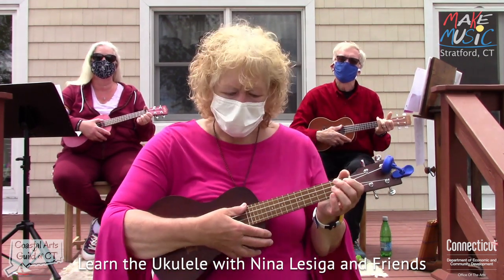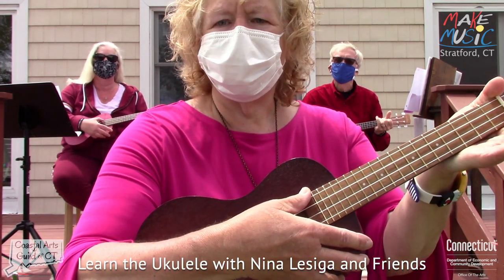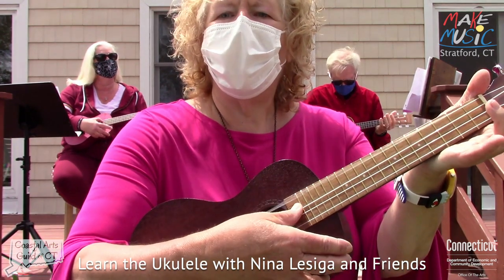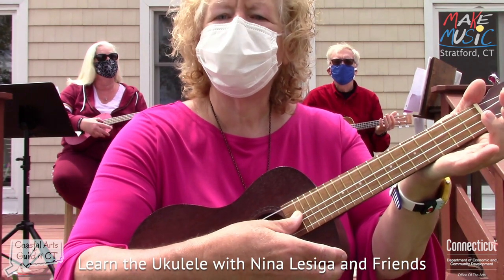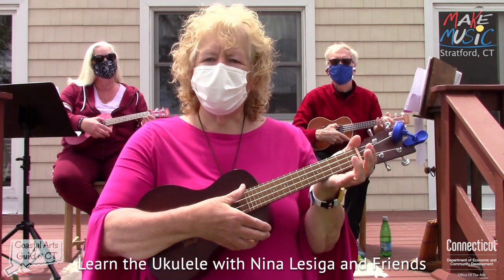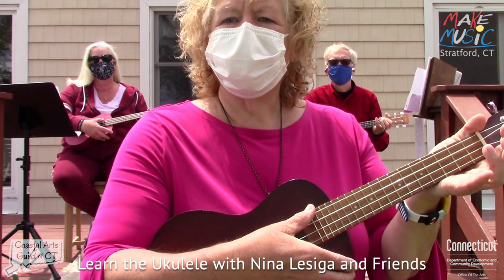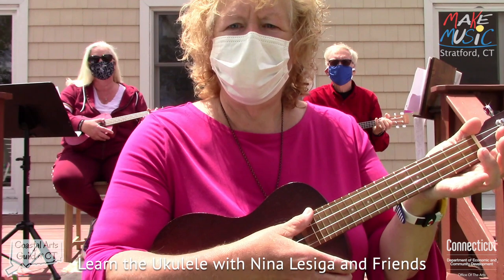Let's take the thumb and strum all the strings: one, two, three, four. Join me — ready? Go. One, two, three, four. One more time — go. One, two, three, four. Good. Now we're going to take the thumb and do what's called a strum — let the thumb dance down all the strings. Ready? Go.